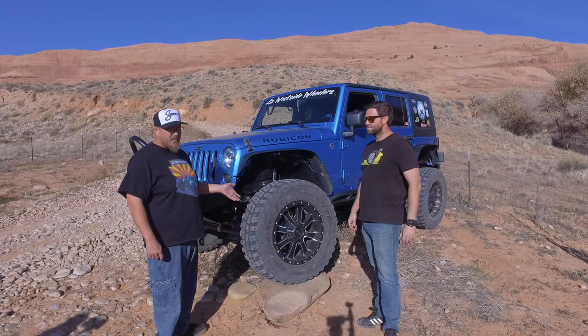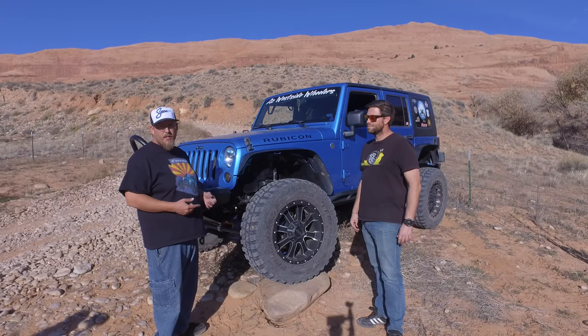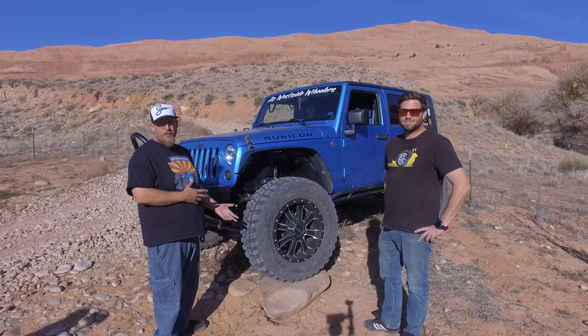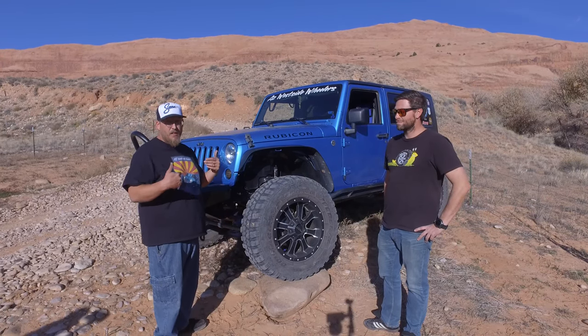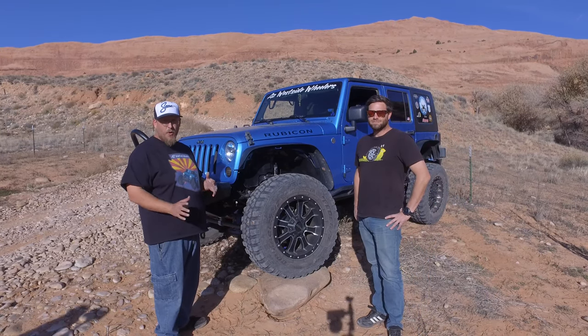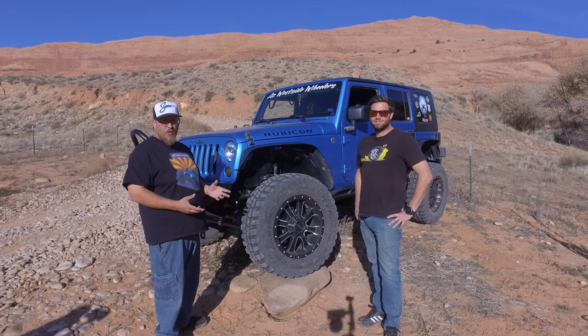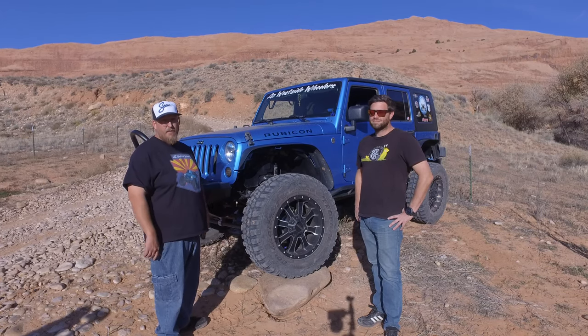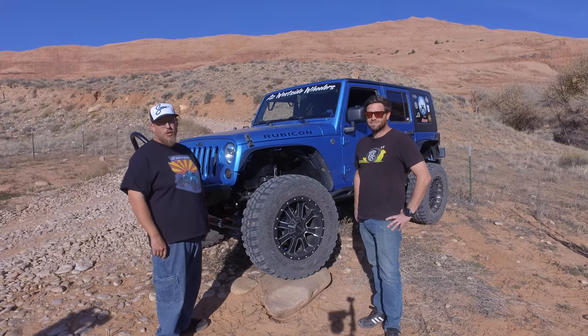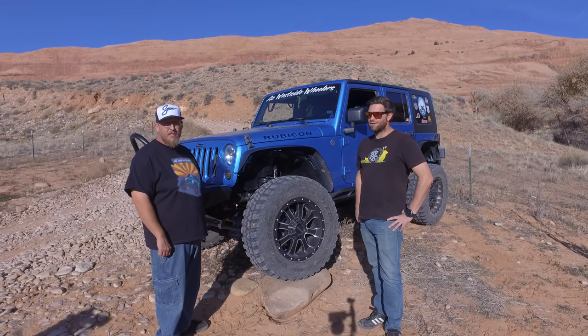We upgraded to the Teraflex big rotor kit and it's made a huge difference in how this thing stops. When we went to the 37-inch tire I noticed a lot less stopping power, but when I upgraded just the big rotor kit — no caliper, no nothing else, just the rotors — it really stopped a lot faster. Coming down big shelves, I didn't have any issue with it holding the Jeep back.